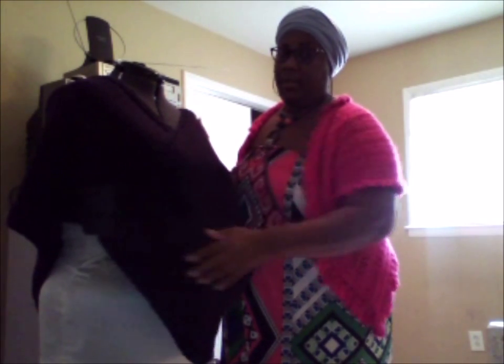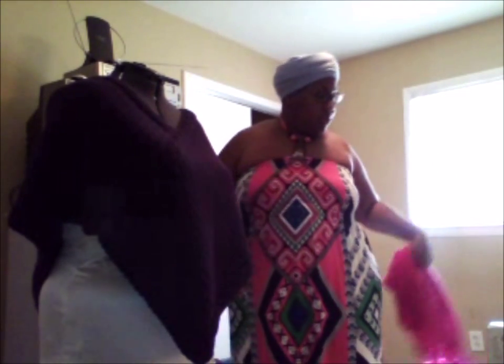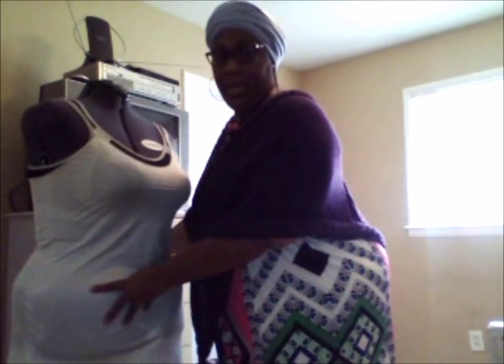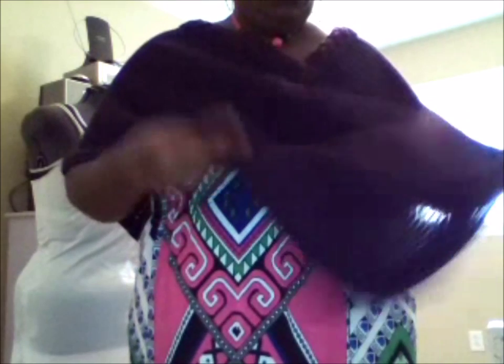I'm going to put this one on so you can see how it looks with these measurements on me. I'm going to move my mannequin out of the way. This is the poncho on me, as you can see. From my shoulder to my elbow, that's 20 inches. And then from this V in the back, across to my waist — see how wide that is? That length there is the second measurement. That's how you measure your two rectangles.